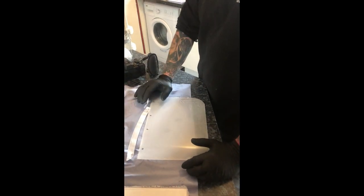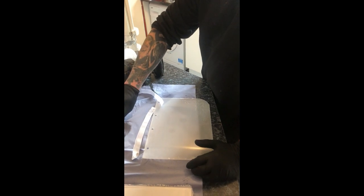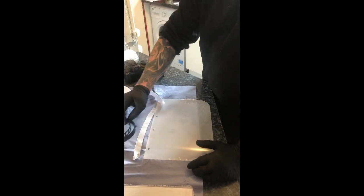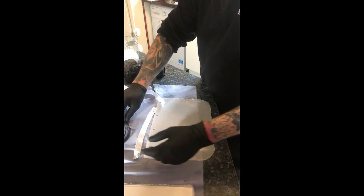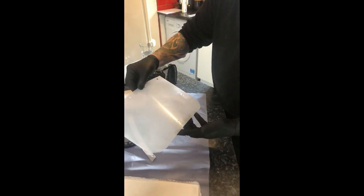Hi Dr. Lowe, just a quick demo of building these masks that we're going to supply you. We're supplying them in kit form. You've got your band which is flexible, you've got your elastic and you've got your 0.5mm poly sheet.